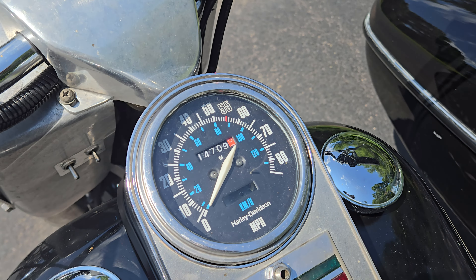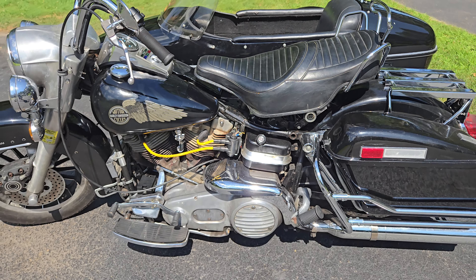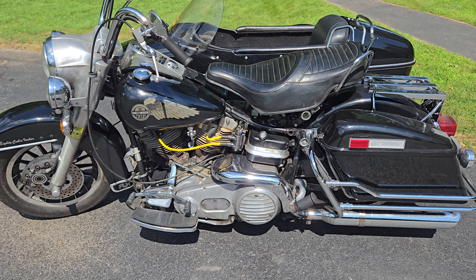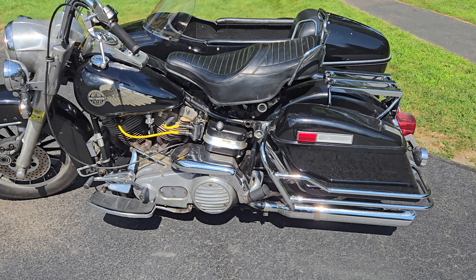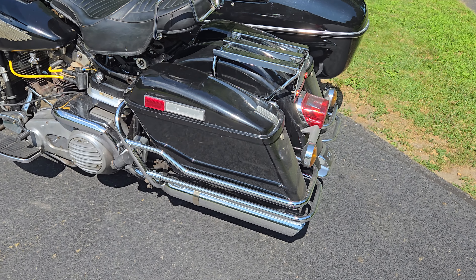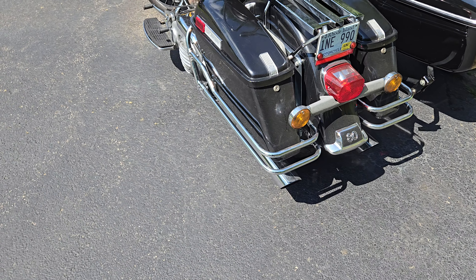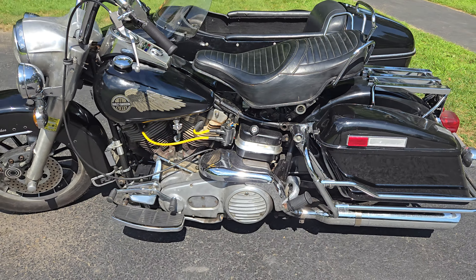This bike is showing about 14,700 miles. I bought it 3,000 miles ago and did that in essentially one season, so I had a lot of fun with it. I added chrome bag surrounds just because I think the bags are a little plain on these models — just dressed it up a little.